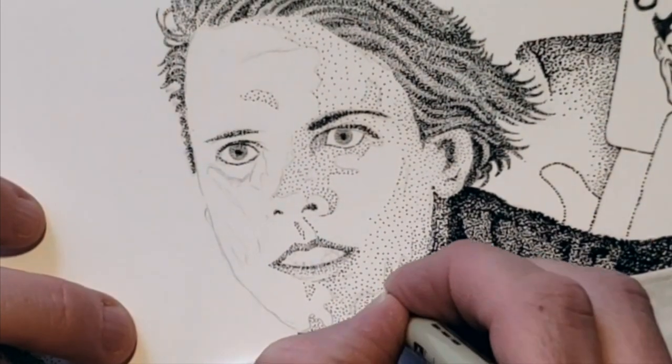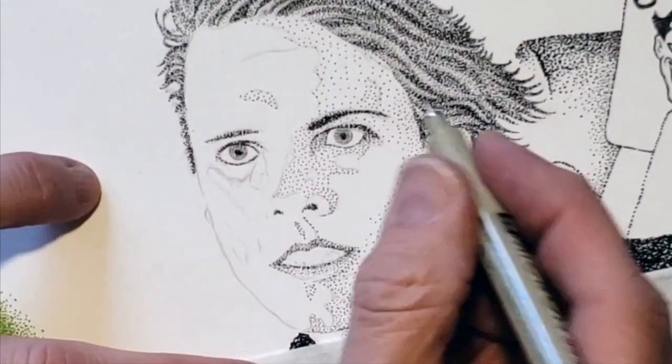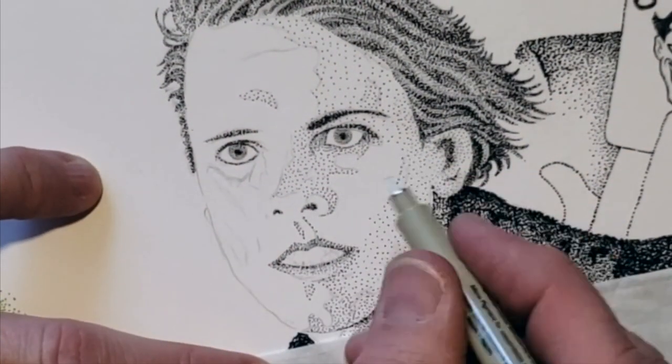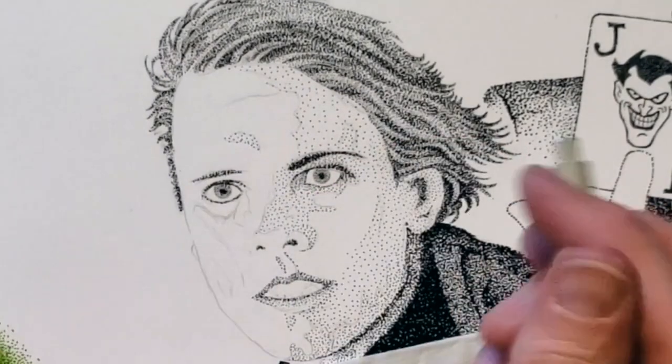As I mentioned earlier, I'm working from a reference photo, and it's important to trust where the values are in your reference photo, because that's going to give the face the resemblance to the actual person.